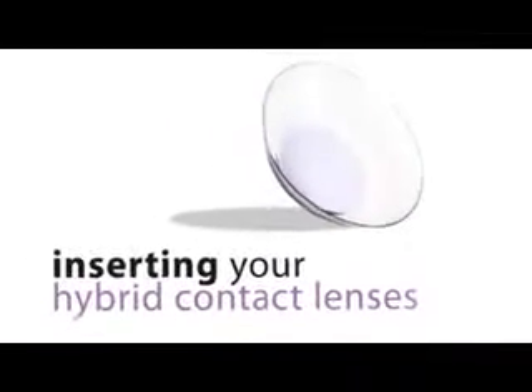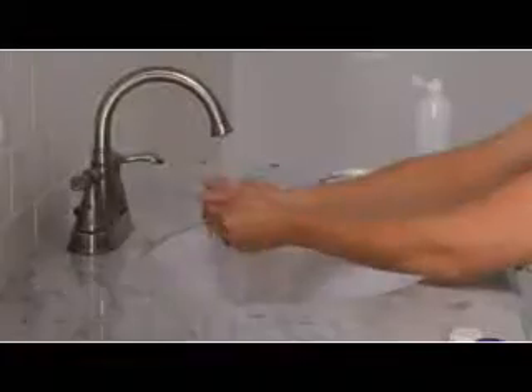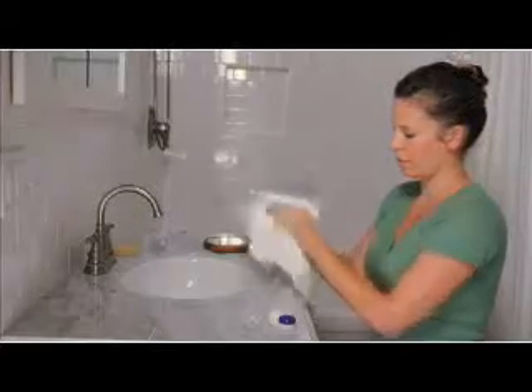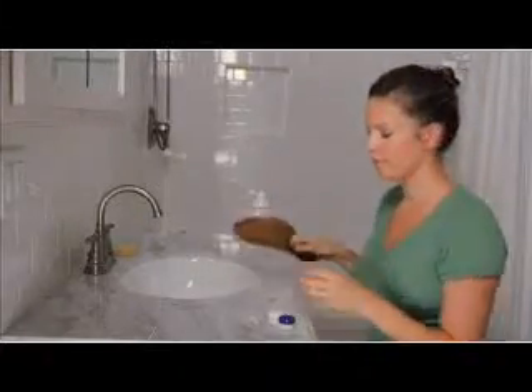Now let's take a few minutes to review how to insert your hybrid contact lenses. Any time you handle your contact lenses, it's important to thoroughly wash your hands with a mild, lanolin-free soap and then dry them with a clean, lint-free towel. It's good practice to always handle your lenses in the same order to reduce the risk of getting them mixed up. So let's begin with the right eye.